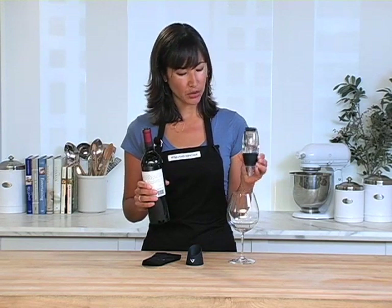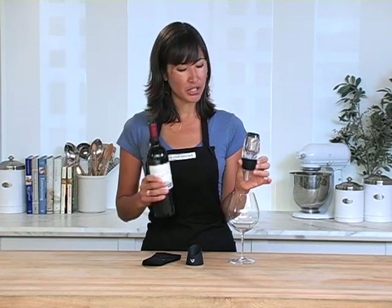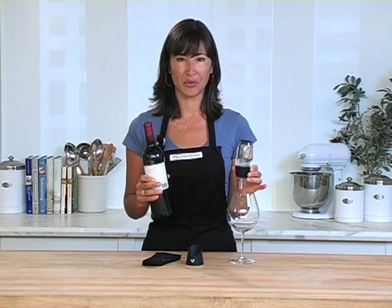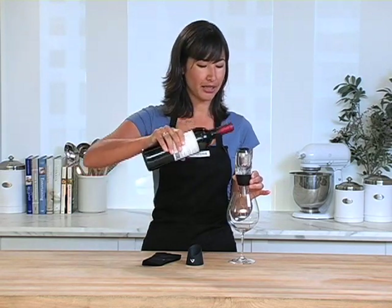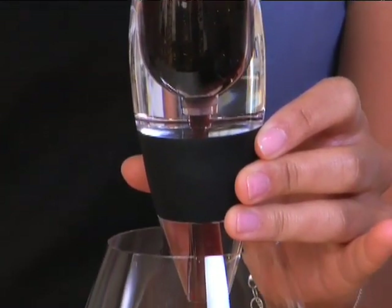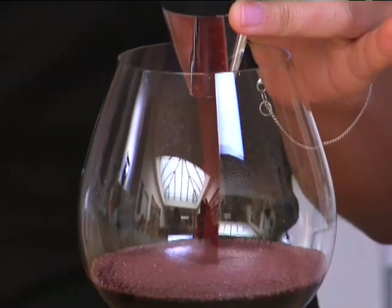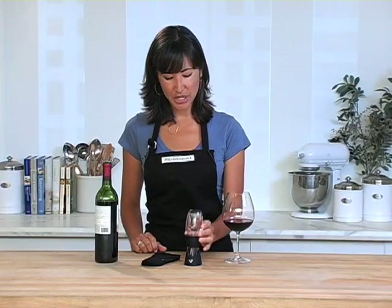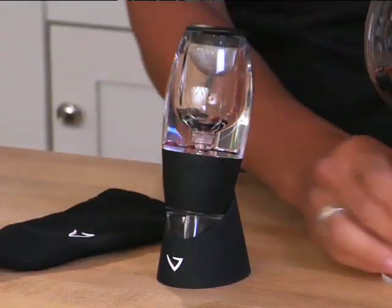Here's how it works. I'm going to hold the aerator above my glass, making sure not to block any of these air tubes. After all, that is how the air accesses the wine and allows it to aerate quickly. I'm going to pour the red wine. You hear that? Give this a shake and put it back in the drip stand — really handy if you're pouring multiple glasses.